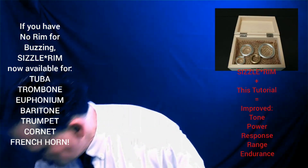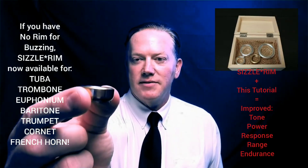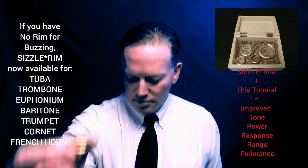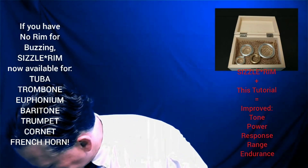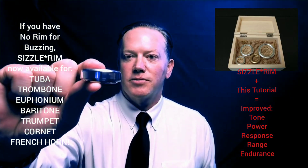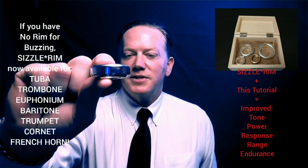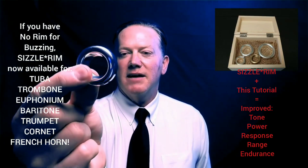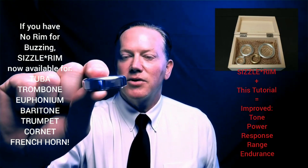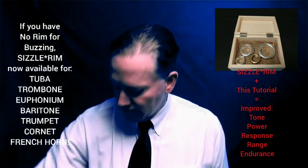Next in the lineup, of course, would be the trumpet sizzle rim. You've already seen this one because I've had it going for a while, about a month or a month and a half. That's the trumpet one. New to the game, along with the French horn, is the trombone sizzle rim and euphonium. This came off a 12C, and I have a mixed bag between 12C and a 6C, which accommodate just about all euphonium and trombone players.